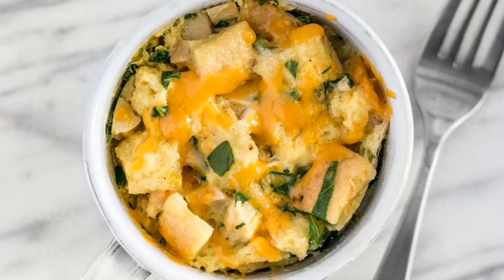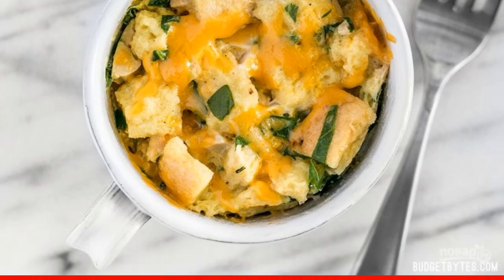Step 5: Put the cup in the microwave and cook at maximum power for about 90 seconds.